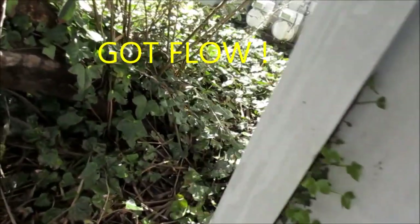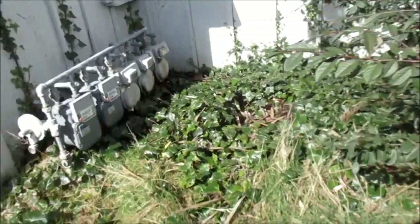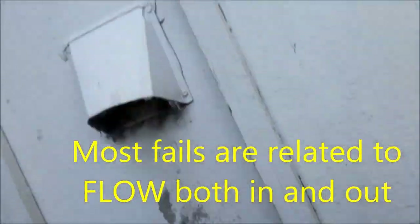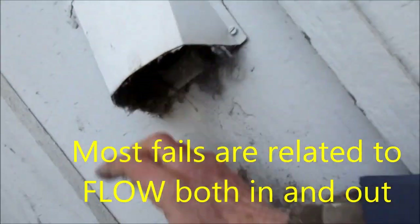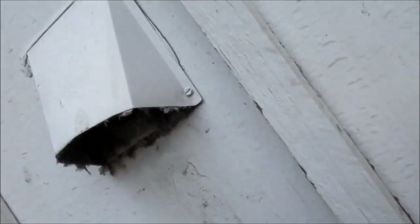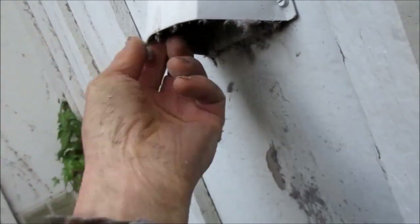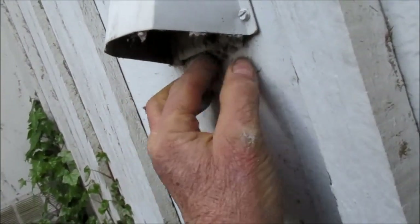I'm going to check the vent. Make sure you got vents. There's a vent here. Probably 70% of the dryer repairs I go to are related to flow. You've got to have inlet and outlet all the way through, and this one seems good. Just want to make sure you got good flow — flow is the name of the game.